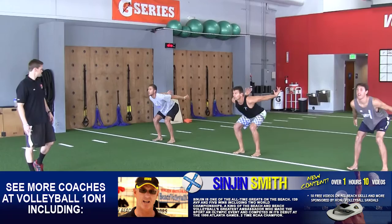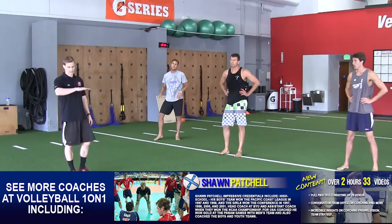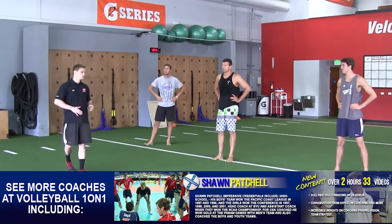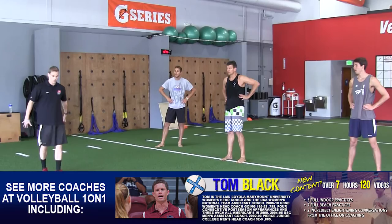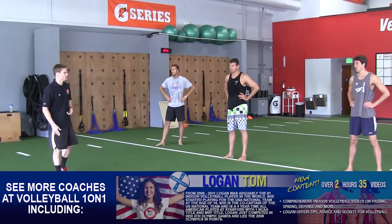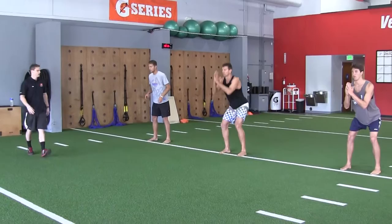Good job, guys. That was the vertical component of the jump. Now we're going to put a little more horizontal on it with the broad jump. A couple of differences: notice when they land on the vertical jump, it's balls of the feet immediately followed by heels. On the broad jump, as they extend out I want it to kind of flip — heels down first, followed by the balls of the feet. Guys, when I say go — drop down, jump out as far as you can, soft landing, load the hips, control it, then stand. Ready — go.